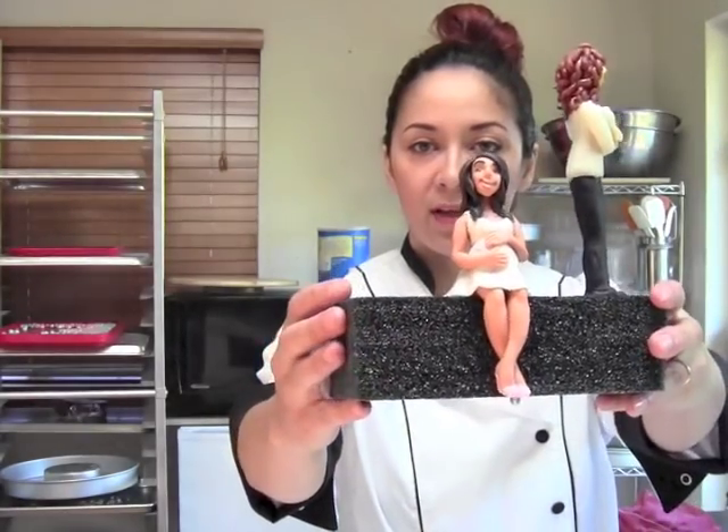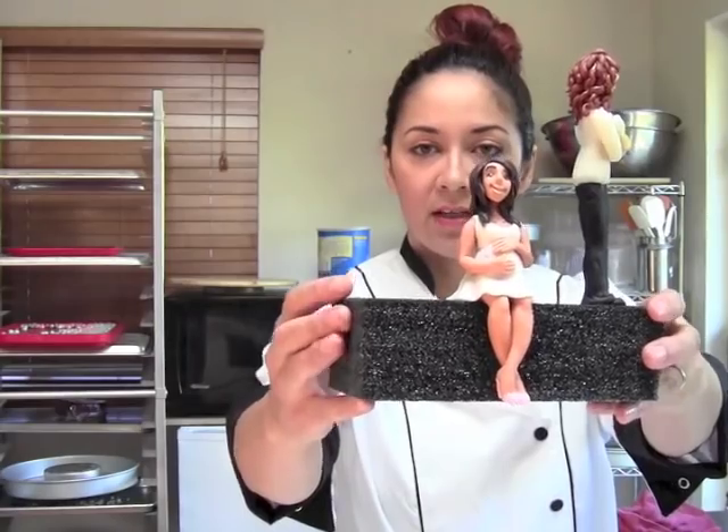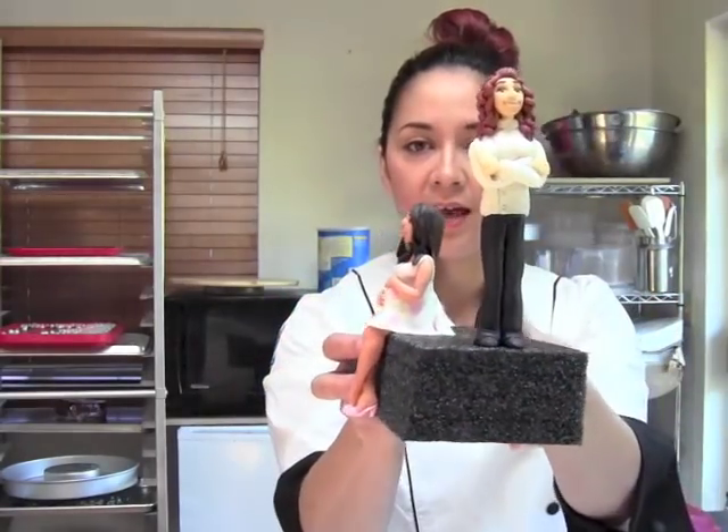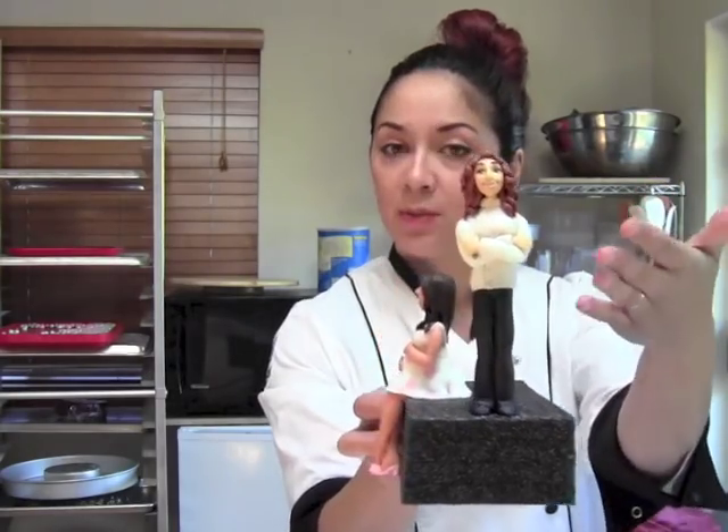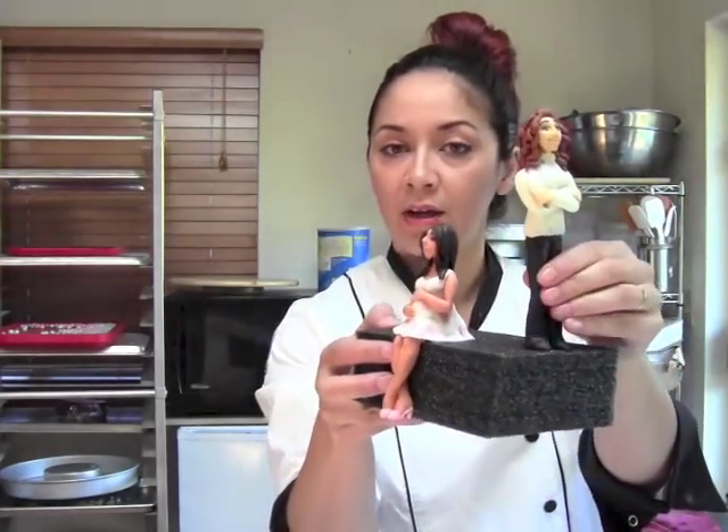You may have seen the sitting pregnant woman topper that we've done. Over here I have a little standing gal and I'm going to show you how to make her — not this one in particular, but just how to make one so you can apply this information to your own toppers. You can use it for a guy topper, a girl, any style — like leggings or a skirt. Hopefully this information will translate well.